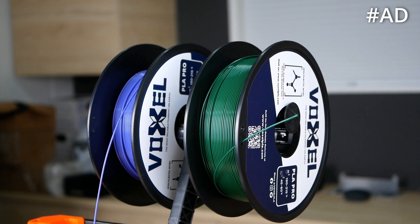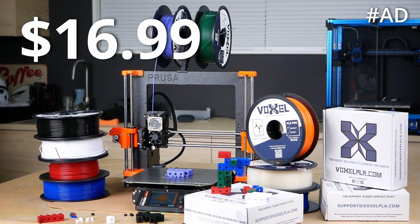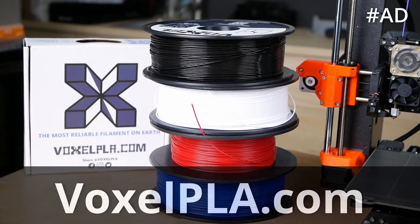This video is sponsored by Voxel PLA. Get 1kg of their reliable Pro PLA for only $16.99 with free shipping in the US when ordering 3 spools or more. Visit them at voxelpla.com.